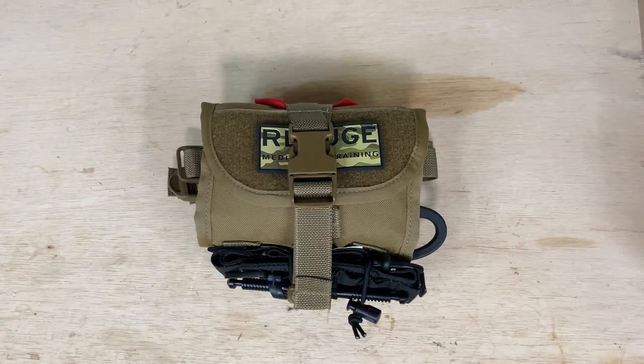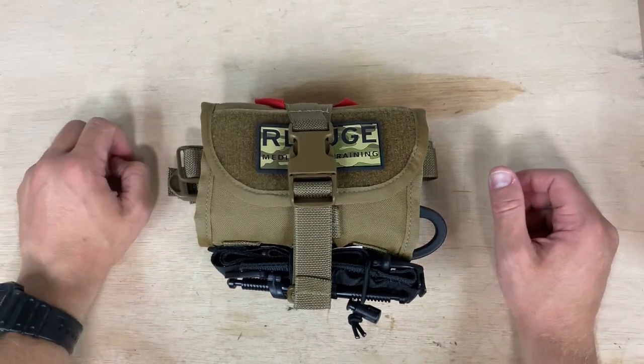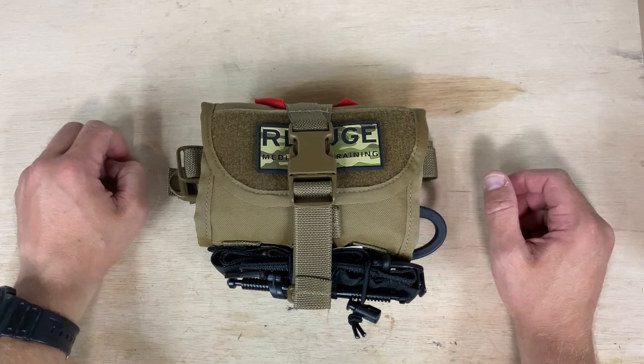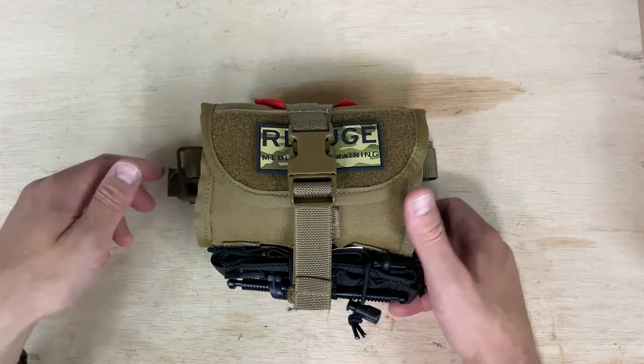Howdy everybody, Essential Gear here. So what you're looking at is the ARC kit from Refuge Medical. It's one of their newer kits. I've had it for a few days now, so I've kind of formed my initial impression of the thing. Just wanted to get a quick video out on my thoughts.